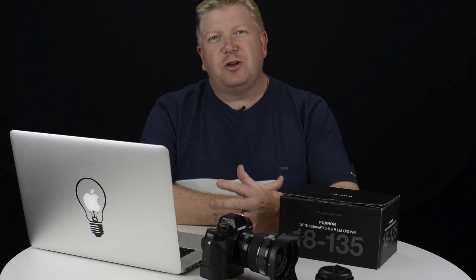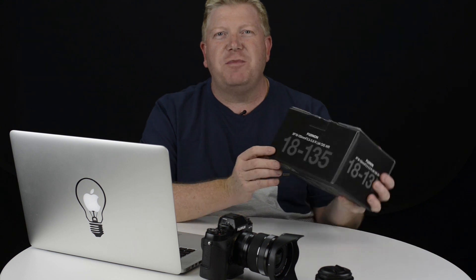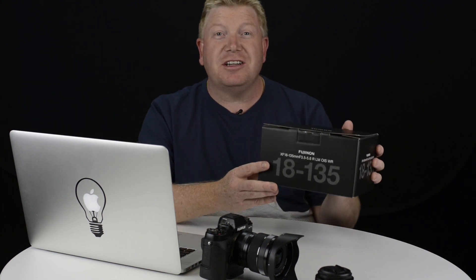G'day, Ben here from on3legs.com, and in this video we're going to take a look at the new Fujifilm 18-135mm lens that's weather resistant.